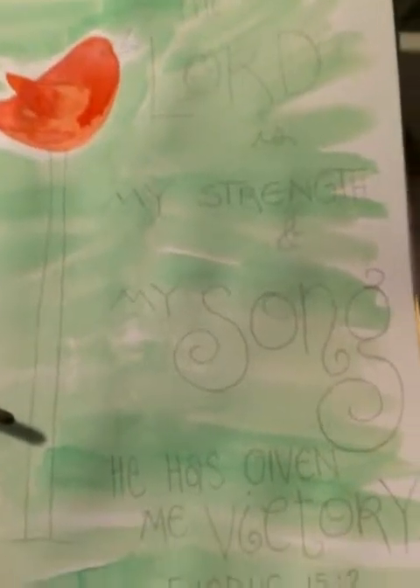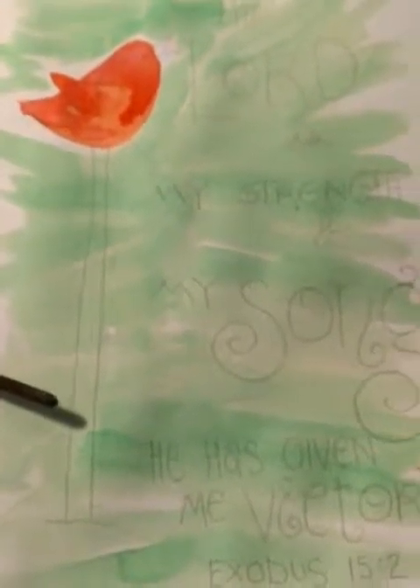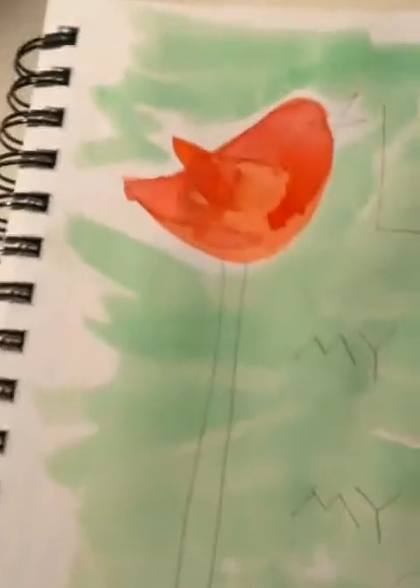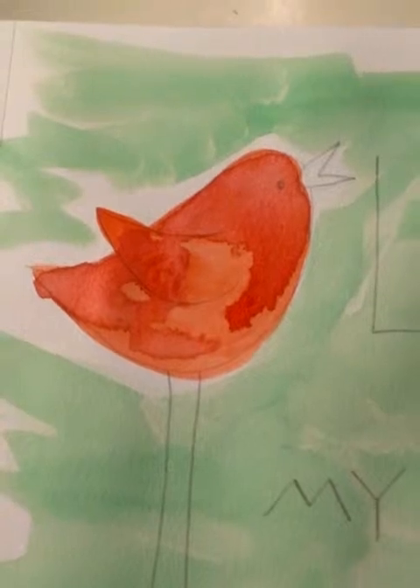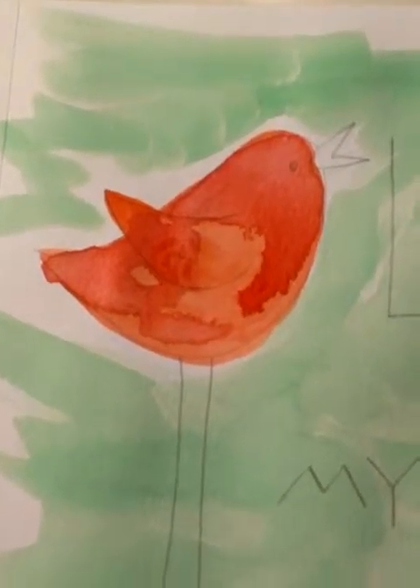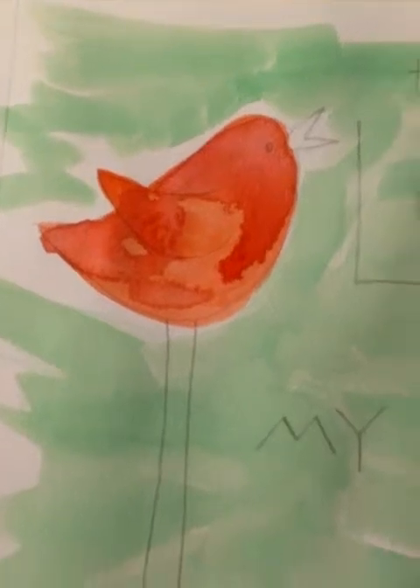Hey everyone. We already have this part done. I've gone in and sketched in my verse and I sketched in this little bird. As you can see closer here, I put in some orange and then while it was still wet, I dabbed some bright red on it to give it a little more dimension.